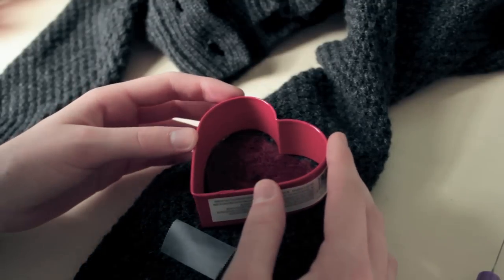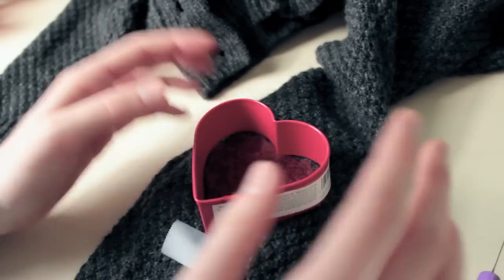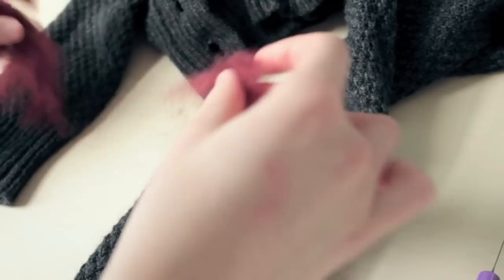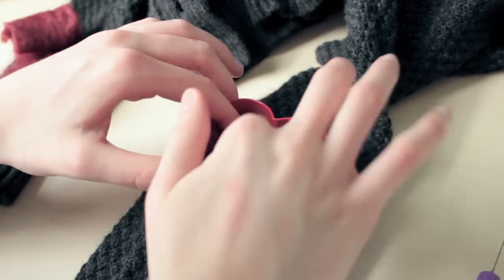If you happen to get any gaps — which will most likely happen around the outer edges — you can always take more wool and place it where you need it, and then just start needle felting again.